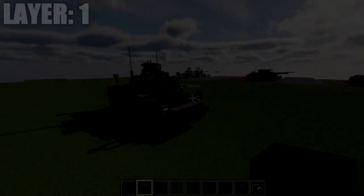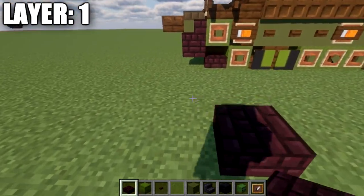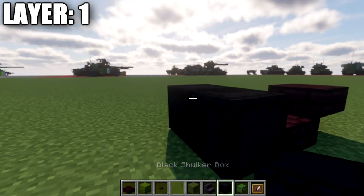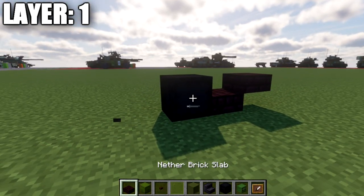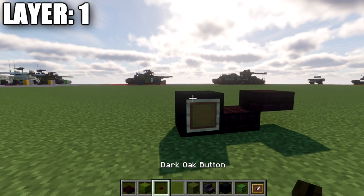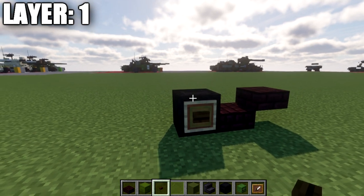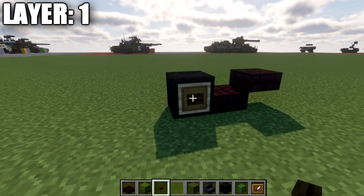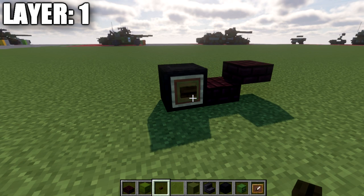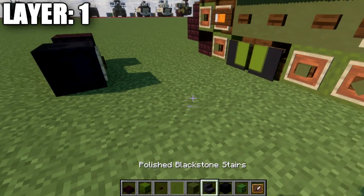Moving into layer one: to get started, place down an airbrick slab followed by an airbrick top slab. After that, place down a black shulker box on its side, followed by an item frame, and then a green stained glass pane in the item frame. If you're on Java, you can also place a dark oak button on the side of the shulker box — that's only a feature on Java where you can put an item frame and a button in the same block space. If you're on bedrock, just place down the item frame.